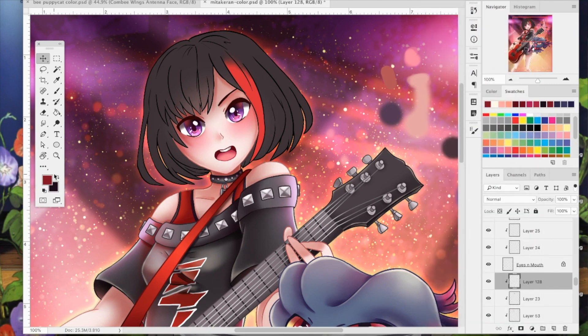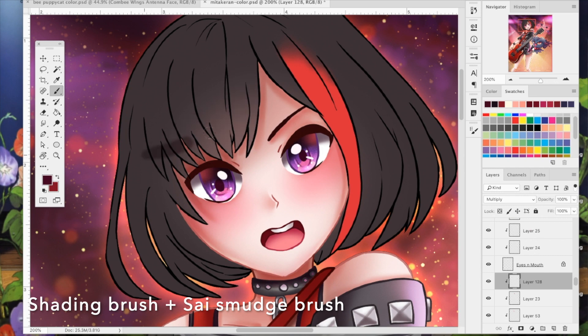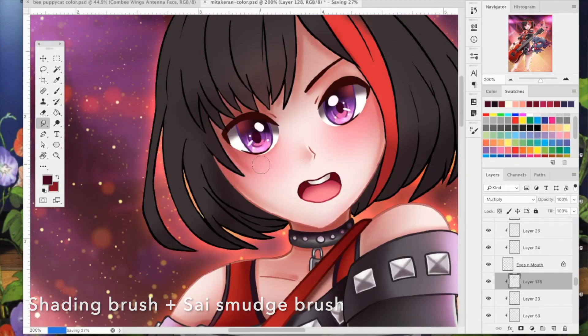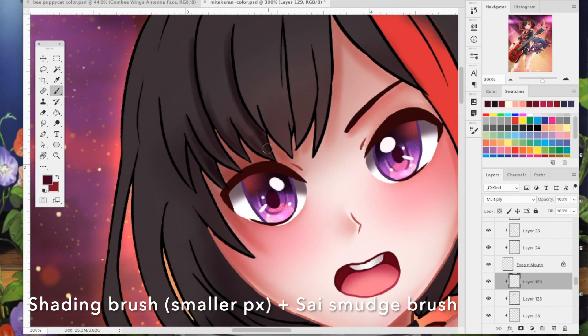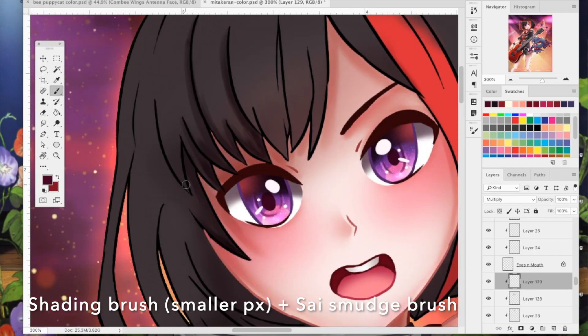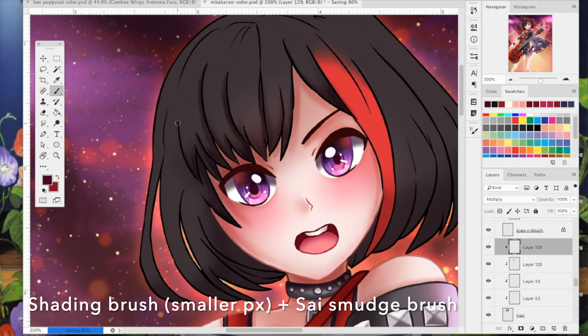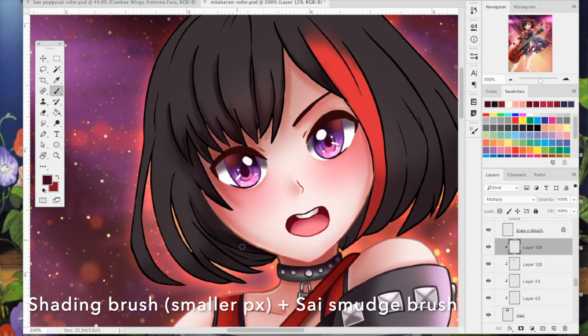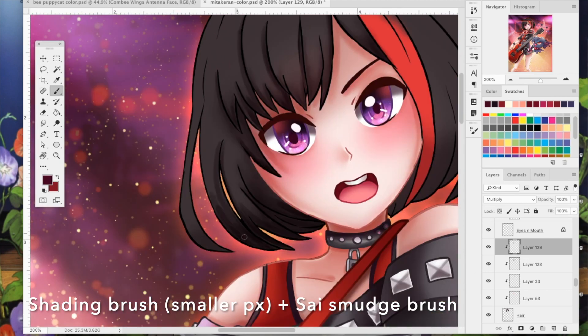To start shading, I make a new layer, set it to a clipping mask, and set the blending option to multiply. I start painting in the hair using the shading brush at about 80% or 70% hardness, shading the bottoms and very tips of the hair. Then I turn the hardness up and start adding details — shading the parts that look like they're overlapping. I also use the smudge tool brush to feather the edges so they're not too hard. Basically, this step is about showing depth by shading the pieces underneath other pieces of hair.